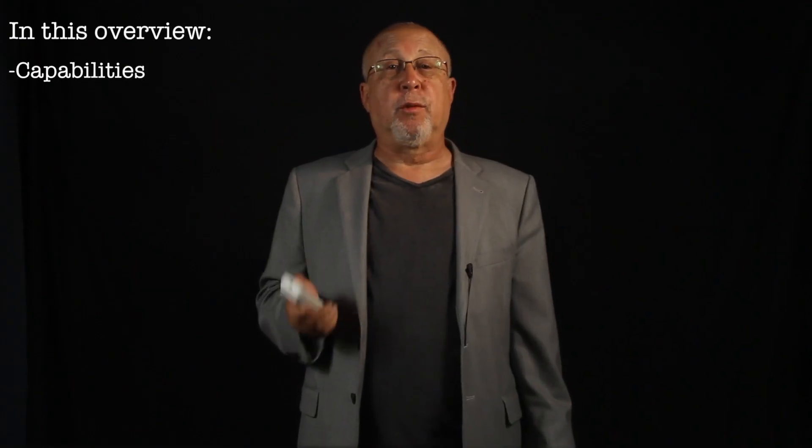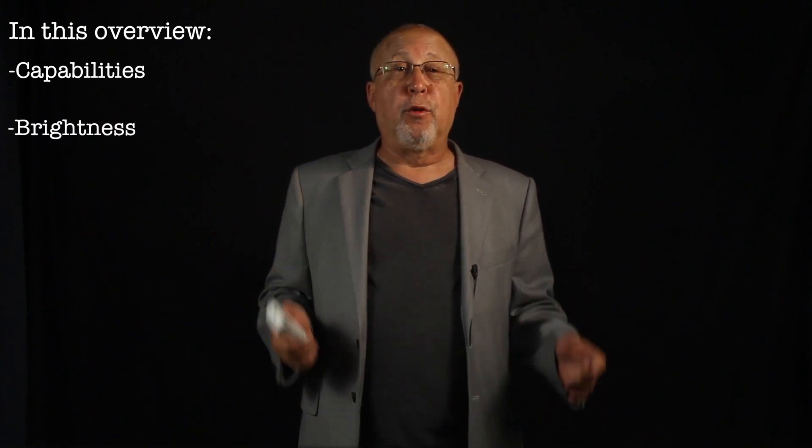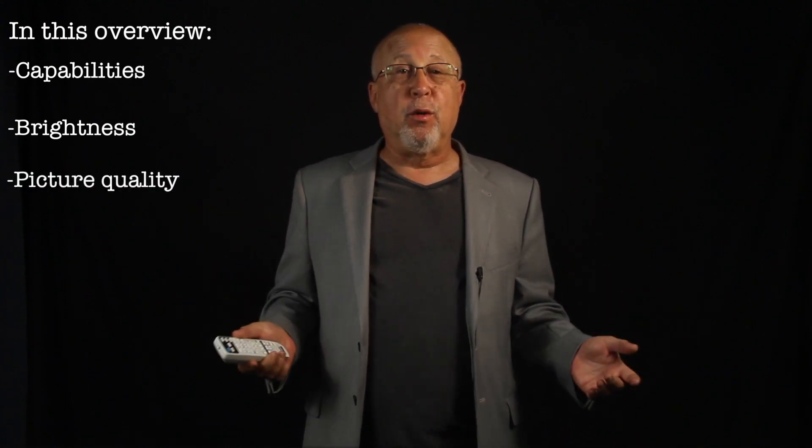This is the shorter of two videos — an overview — the other video having a lot more info. Here we'll touch on the capabilities in terms of the inputs and other connectors, and of course discuss how the VS-335W measured compared to claim, how the projector did in terms of overall picture quality including the various modes, contrast and sharpness.